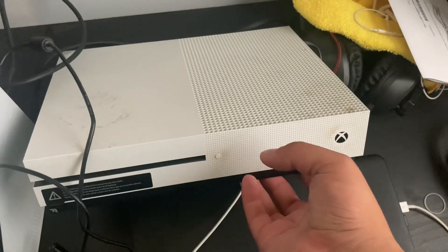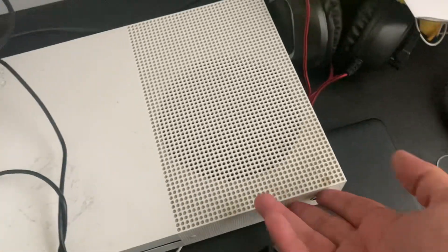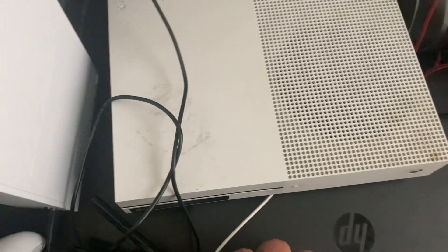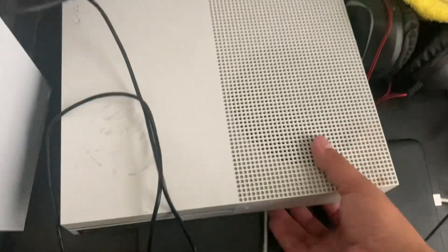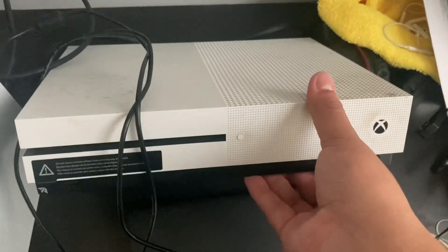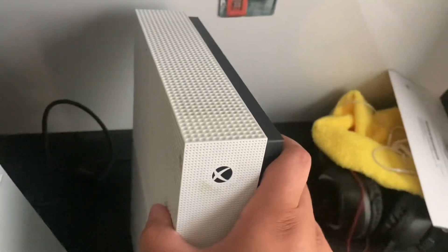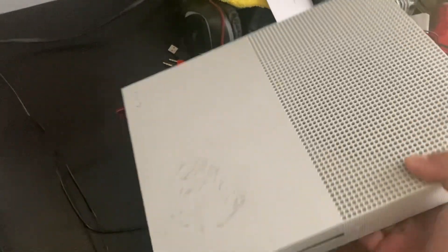I have not cleared any of my storage yet, so what I'm gonna do is plug this in — I still have my account logged in — sign off from this Xbox and clean it, because it's kind of dirty. I don't know how much this thing is worth; I'm pretty sure it's worth more than $200, but it shouldn't be more than that.